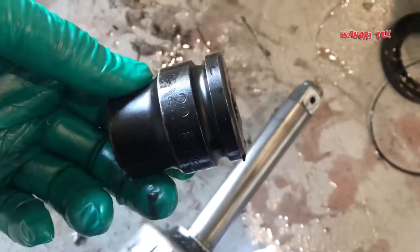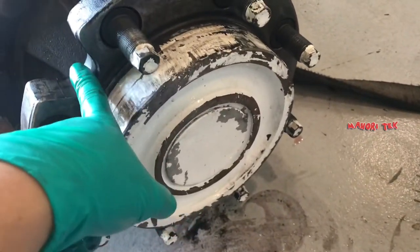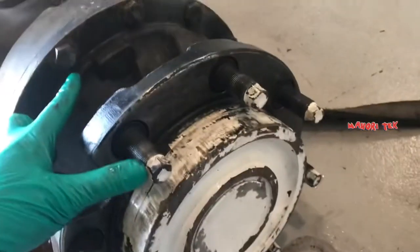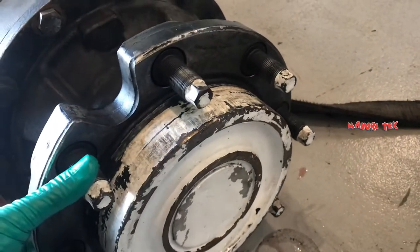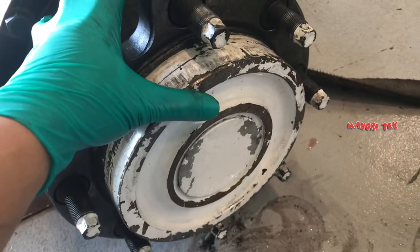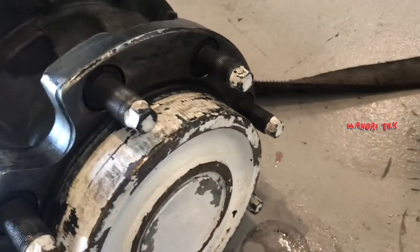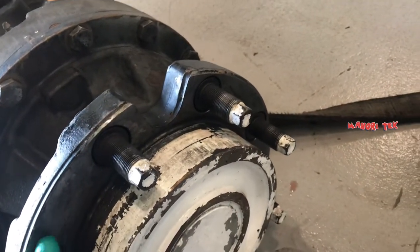Medyo madugo ang baklasan nito. Aalisin ko lang itong pinakang hub para makikita natin yung loob. Tatanggalin ko muna yung tornillo sa loob bago yung pinakang hub. Yun ang unahin ko — yung iba naman inuuna yung hub muna bago yung tornillo sa loob.